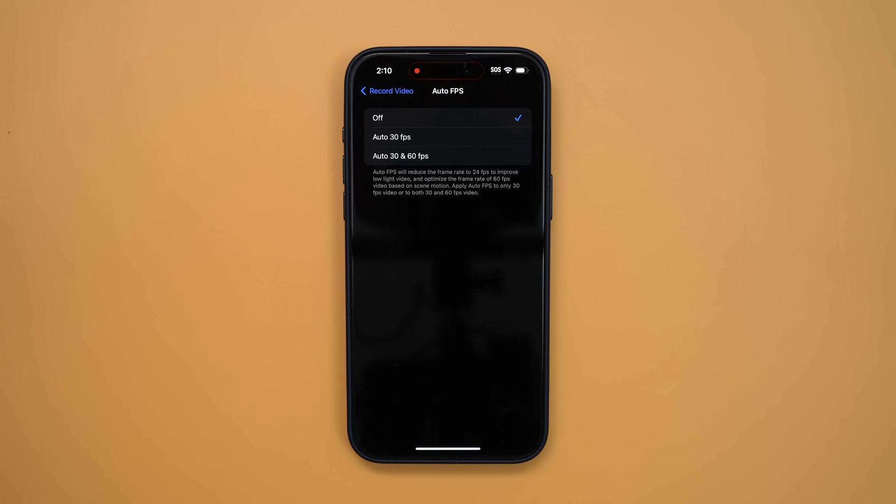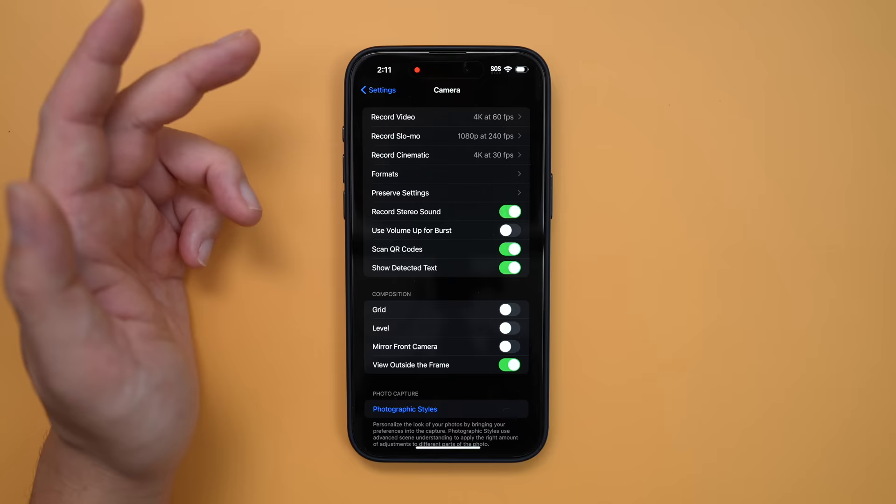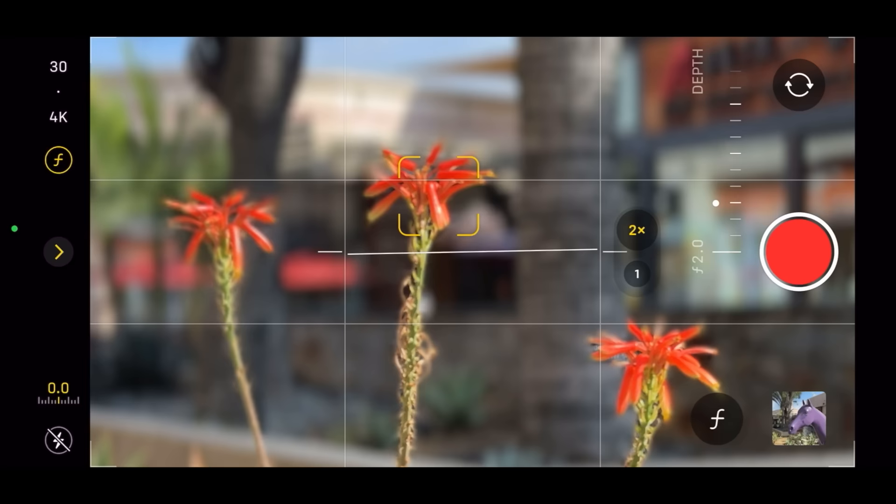Speaking of consistency, lock white balance — absolutely yes. This is super important for video, especially when we shoot Apple ProRes log. It helps us color grade easier in post because the color tones remain consistent throughout. Record slow motion and record cinematic — I tend not to use these. I usually use 4K 60p footage and slow it down by 50% if I want slow motion, editing in a 30p timeline. And cinematic mode isn't really cinematic — the fake digital blurs still look like garbage to me, so no thank you.